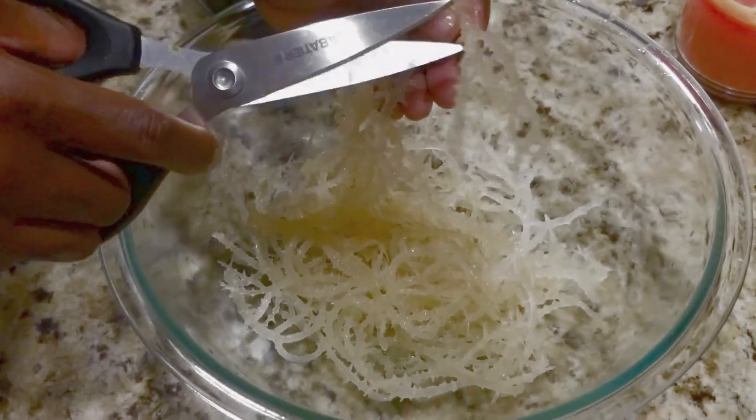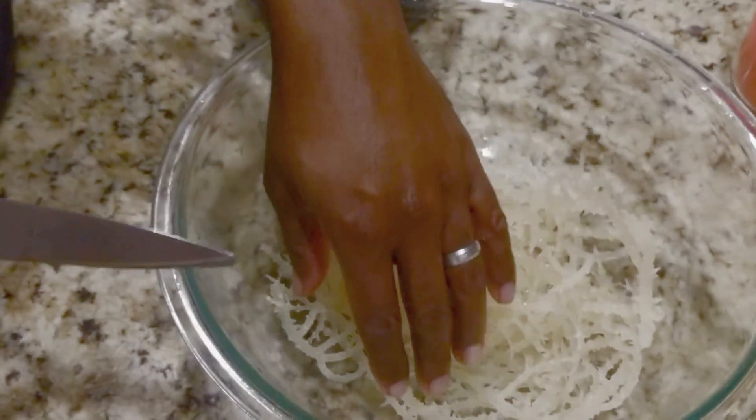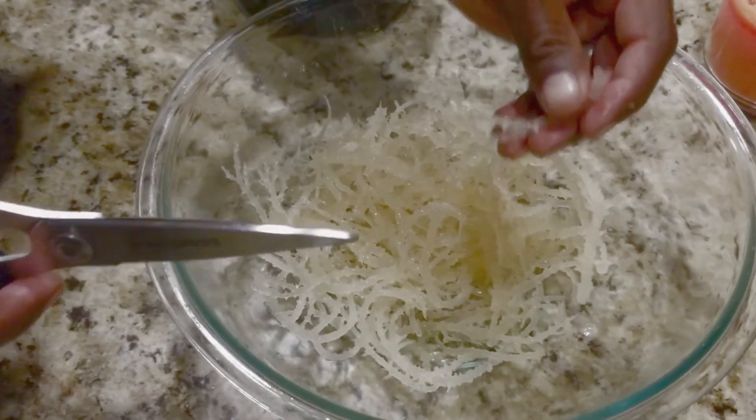It looks like Squidward to me right now! As you can see, it's all slimy looking and glass-like — that is what you want it to look like after you have soaked it in the water.